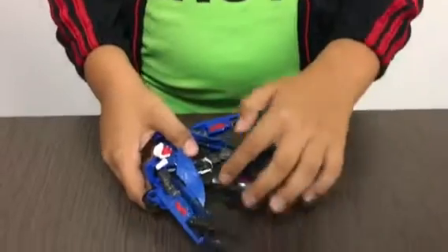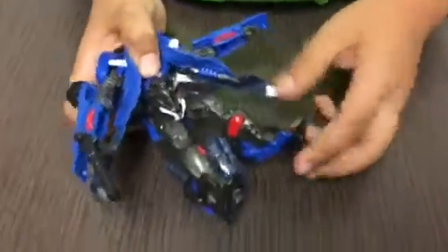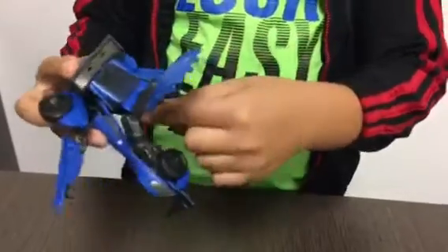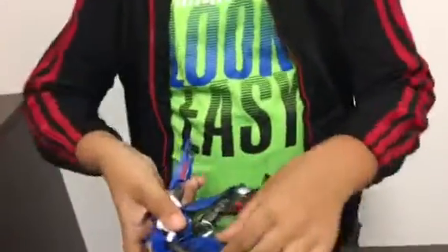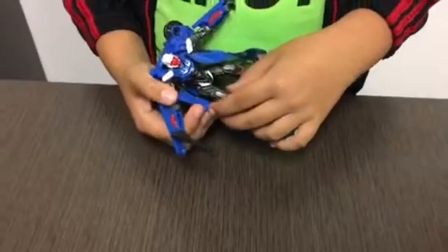Same on the other side. Right here on the butt it also has some detail, which is actually really nice. It also has some detail on the rubber parts on the bottom, which is really nice.